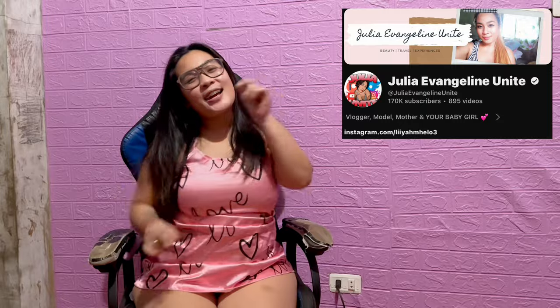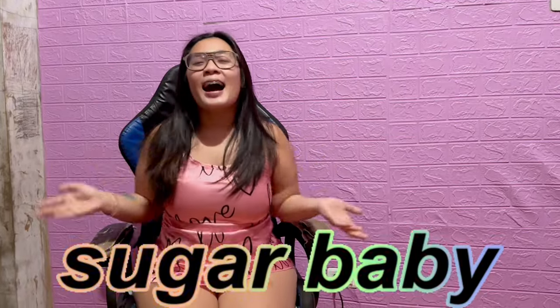Hello guys! Welcome back to my channel. It's me, Julie, and I'm your sugar baby! Alright guys, so for today's content, I received a new parcel today. I just opened the package and let's see what's inside guys. These items are very exciting guys. I know that you will like it. So let's see that in 3, 2, 1.